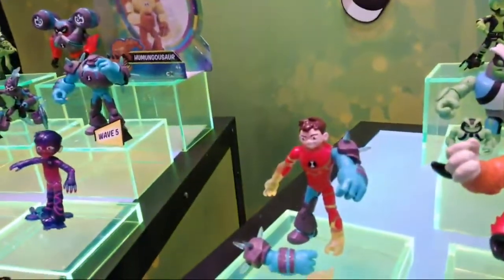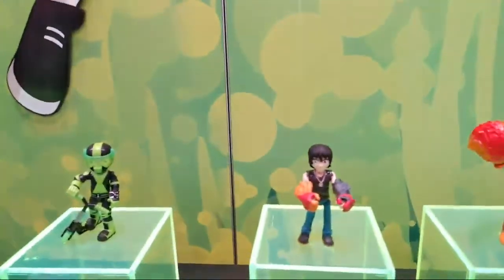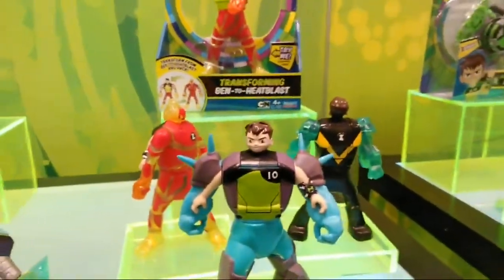For example, we've got mix and match Ben 10 figures. And then back here, we've got the new aliens from this season including Kevin Eleven. Lots of stuff here. And then, pay attention Geek Dad, because these are the Ben 10 transforming figures.